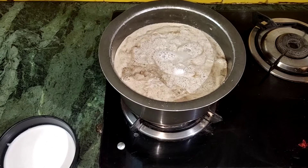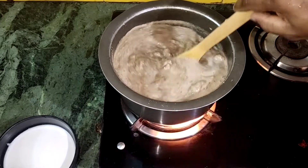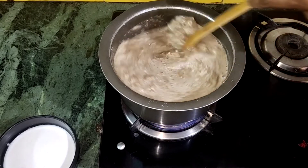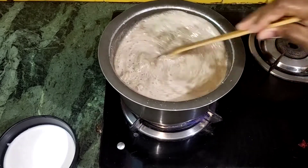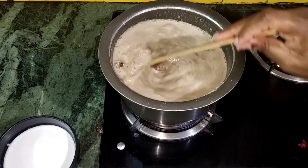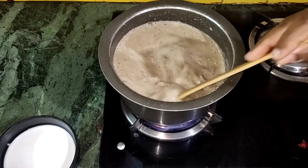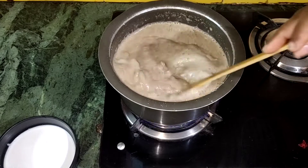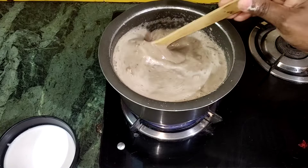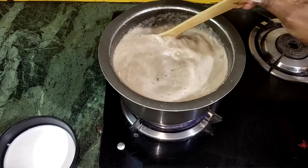Put the sweet pan in the middle of the pan as well. Let's press 1 cup of sweet pan in the pan. We will add 1 cup of sweet pan in the pan. Please add 2 cups of sweet pan in the pan.